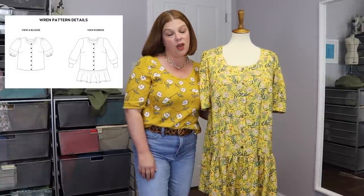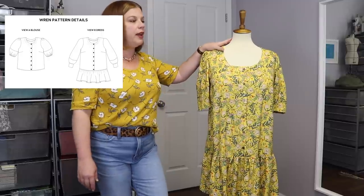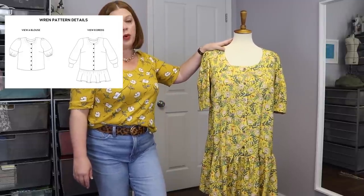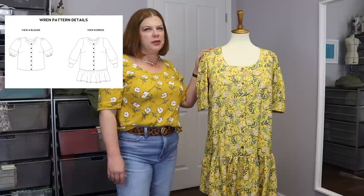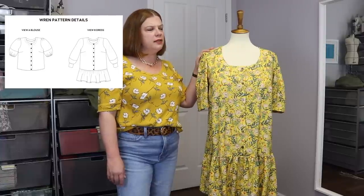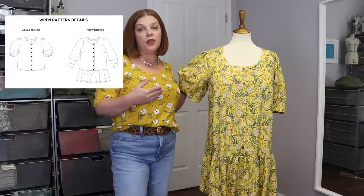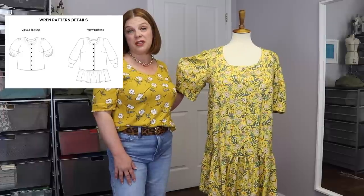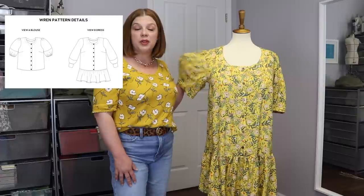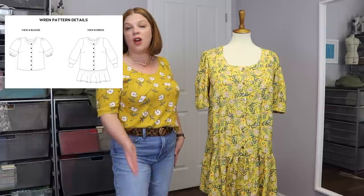It was a very quick and easy sew, and I think the dress is beautiful. Two yards of this wide fabric at $20 a yard means I spent $40 on fabric, plus the pattern which is around $12 for a PDF. So I have about $52 in this dress — we could round up to $55 including tax and shipping — compared to $80 on sale at Loft.